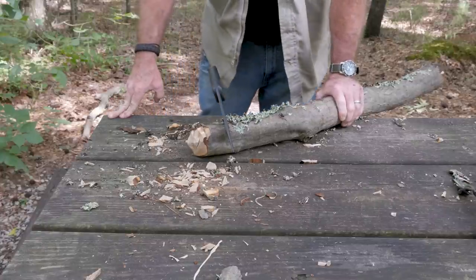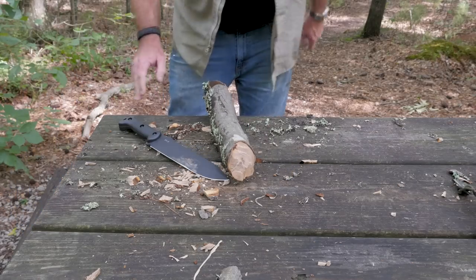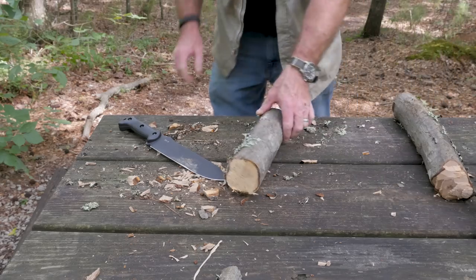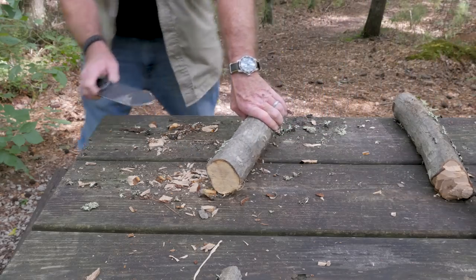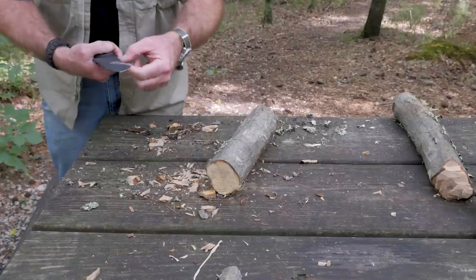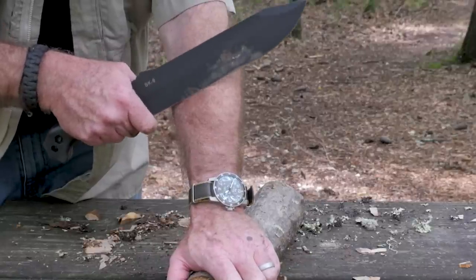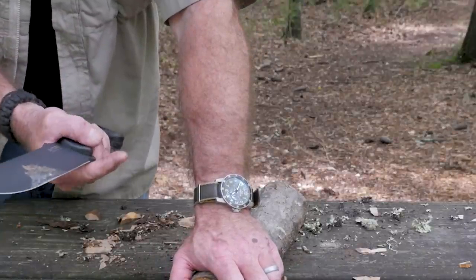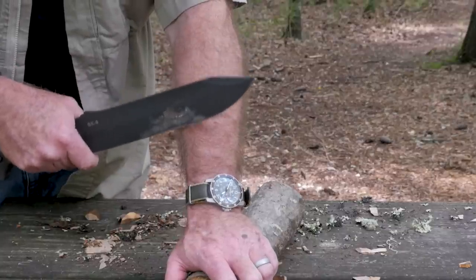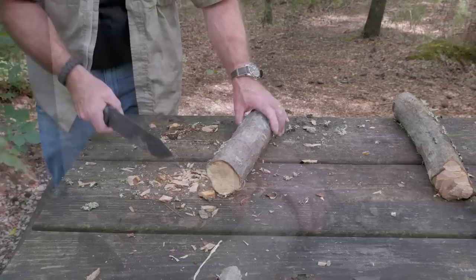Not bad. Now, since we're done chopping, let me do a redneck sharp test after doing all that chopping - let's just see. Oh man, look at that. Wow, that's a big old blade, and you could shave with it - even the part of the edge I chopped with. That sucker is stinking sharp.